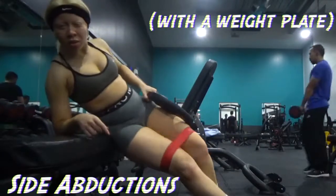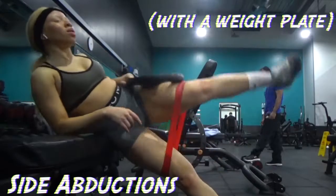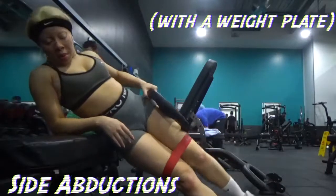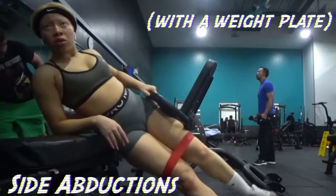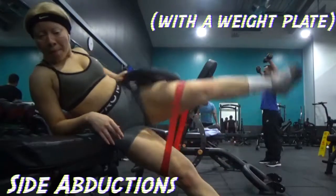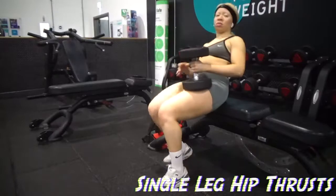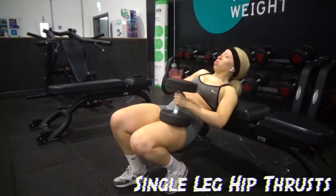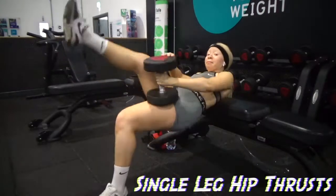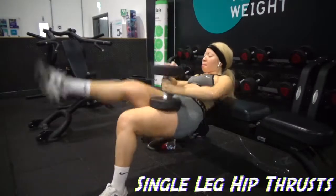I'm doing this in one take now and haven't moved the timeline along. Now we have side abductions with the weight plate. I look so short in this particular bit of footage, which kind of annoyed me. There's also a guy in blue — he didn't do anything, I just obviously don't own the gym so I can't tell anyone to move.